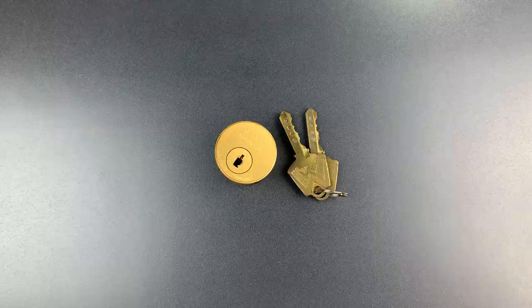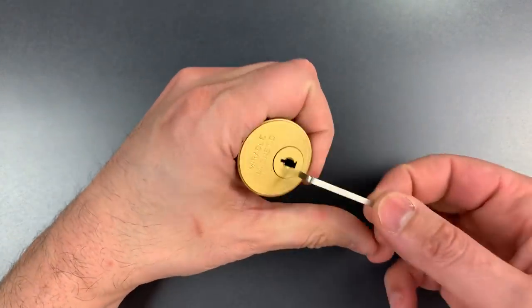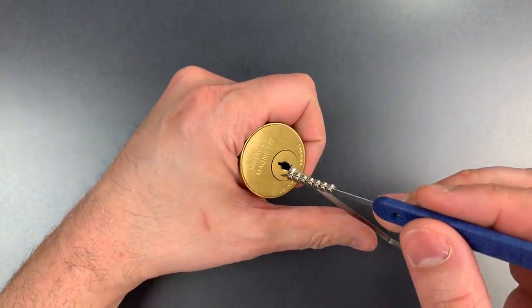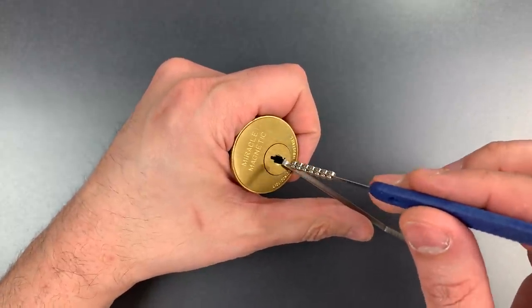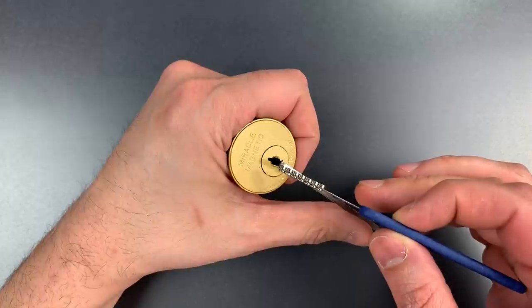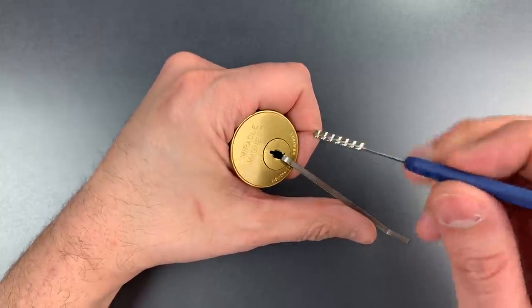Let's see what it takes to pick this open, and then I will take it apart to show you what's inside. Let's get a little bit of tension in here. I'm going to take my rake and both counter-rotate the core and push it back and forth to try to set those magnetic pins. I'm going to be paying very careful attention to how much of a false set I get on this core, because that's what's going to tell me when those magnetic pins are set.